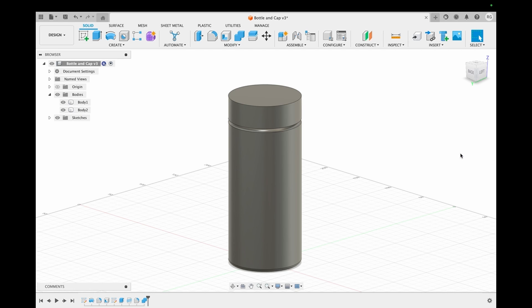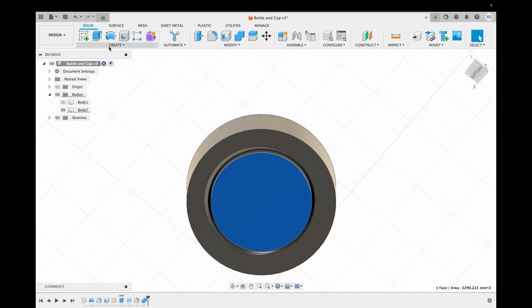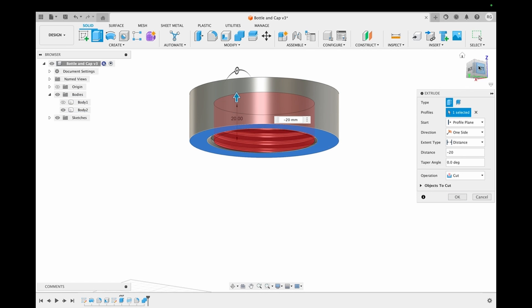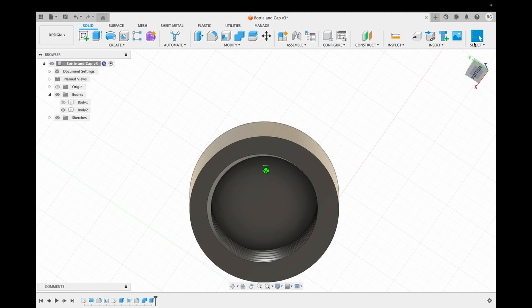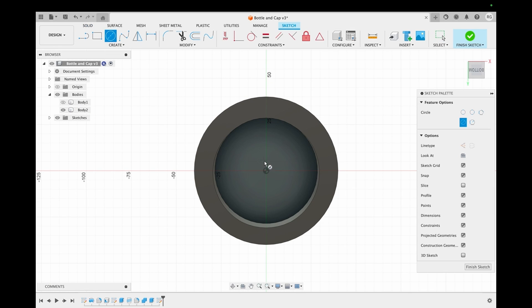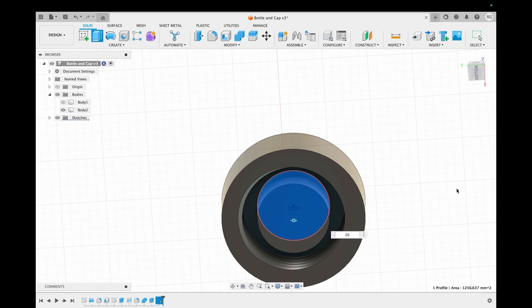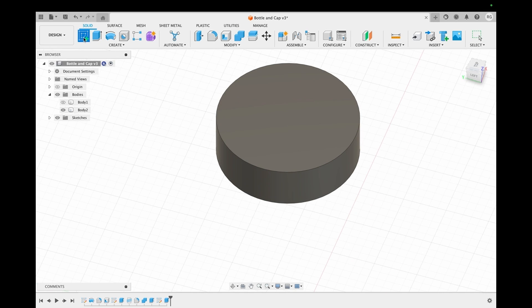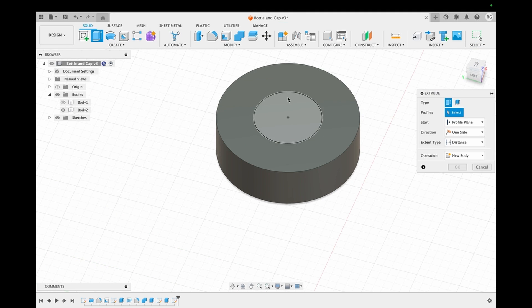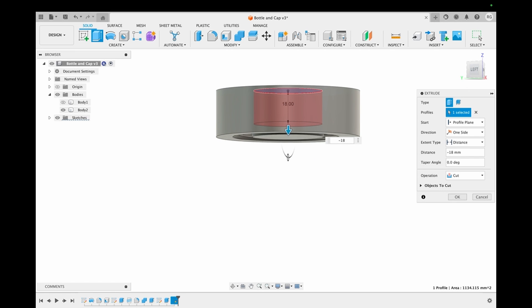Once we're done with this, we hide the bottle and continue working on the cap. However, there is a circle in the middle that we don't want, so we extrude it out. The cap looks much cleaner now, but we do need a circle in the middle to house the LEDs and the electronics, so we create a new smaller one. We also need to make a circular protrusion from the top face. 15 millimeters was a little shallow, so we decided to make it deeper to house more electronics.